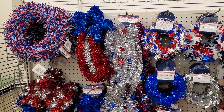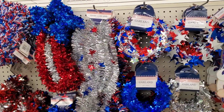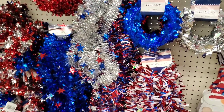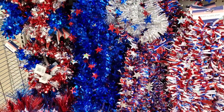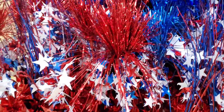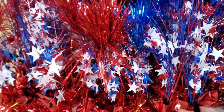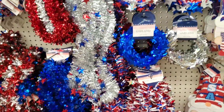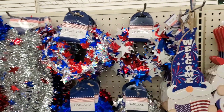Hey, what's up? It's Laura from XOLORA. Welcome to my channel. I gotta tell you, I was so excited to see all of this in my Dollar Tree — all this red, white, and blue decor. It just made me think of barbecues, get-togethers, picnics, parades. I was so excited, so I had to show you what I found.